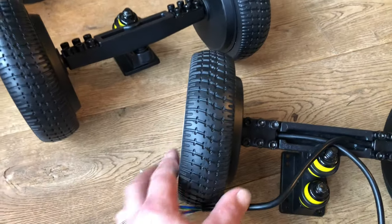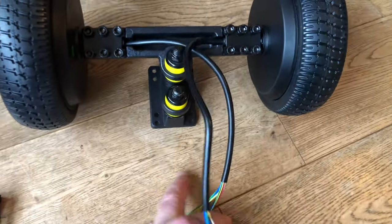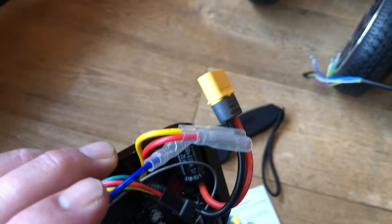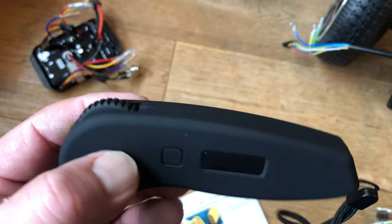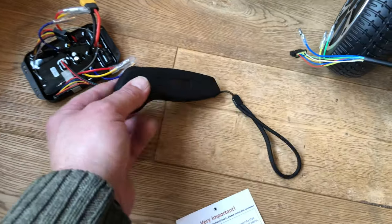We've got the drive motors - the hub motors that are inside this one - here. A couple of wires that obviously need to be wired up. We've got a new control unit. This has got the gizmo magic inside it. And a new remote control. I believe the old remote controls will work too, but this one is a new and improved version.